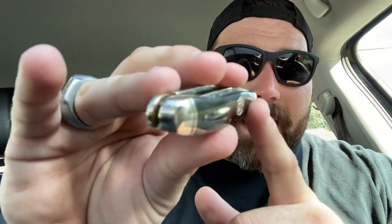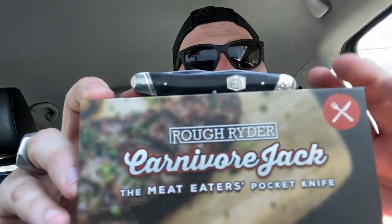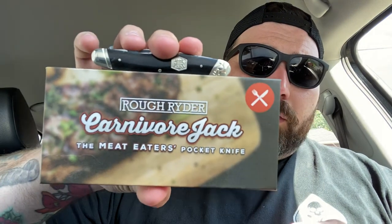Get you one of those — they are stupid cool. It's going to be a pumpkin carving knife too. You're going to see a lot of people carving pumpkins with it, and you can get on their website and watch somebody carve a whole jack-o'-lantern with this knife. 440A is just fine with me because everybody knows about that heat treat — they've got a decent heat treat and it sharpens up real nice and keeps an edge real nice. Pick up the Rough Rider Carnivore Jack — boy, is that a freaking cool knife.